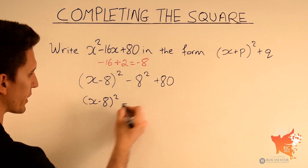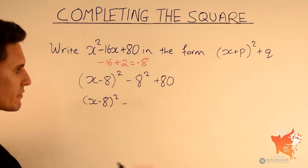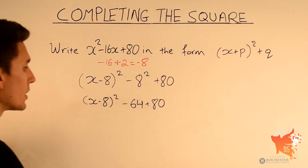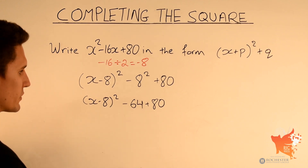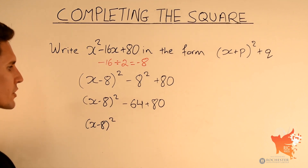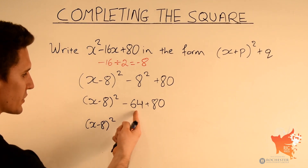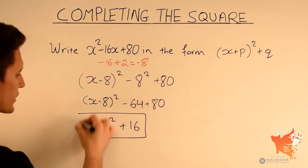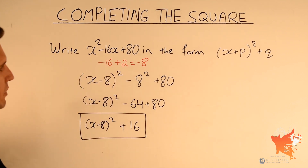We copy x minus 8 squared unchanged. Then we copy the minus sign and work out 8 squared: 8 times 8 is 64. We write down 64, then copy plus 80. Now we work out minus 64 plus 80, which is the same as 80 minus 64, giving positive 16. The final answer is x minus 8 squared plus 16. I'll quickly show why that equals x squared minus 16x plus 80.